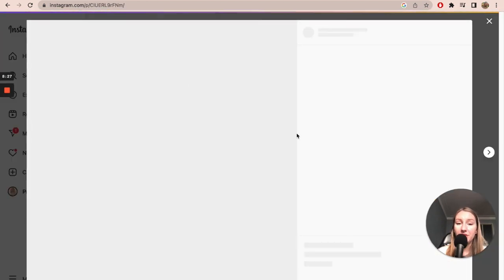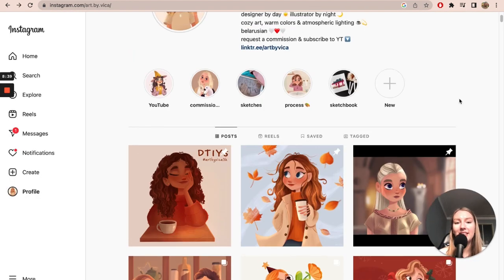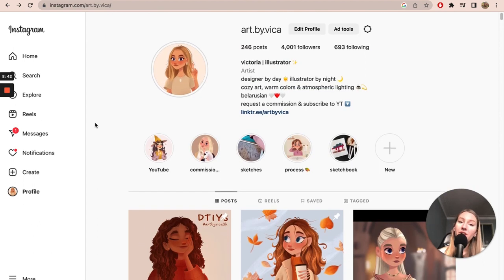I also have another Draw This In Your Style when I reached 3000 followers — go ahead and participate if you want! Today I actually reached 4000 followers, which is really cool. Thank you so much if you follow me on Instagram. I hope you enjoyed looking at my art journey. If you have any questions, leave them in the comments. And if you want to see videos about how I started or which courses I took, definitely ask in the comments.